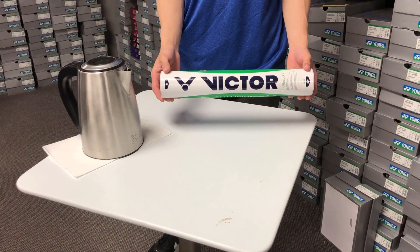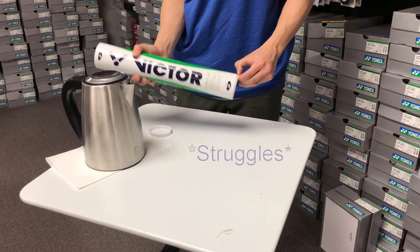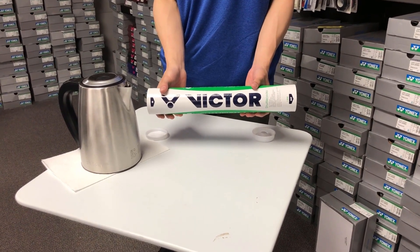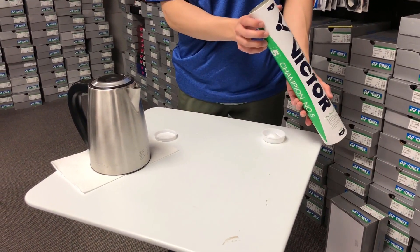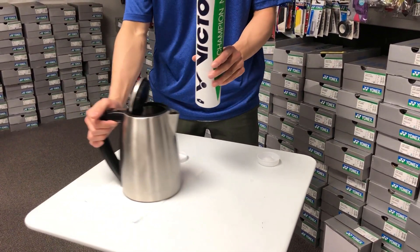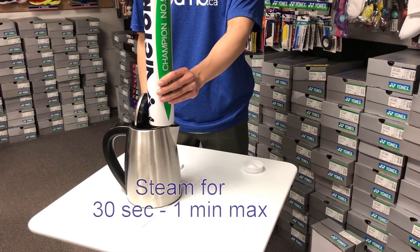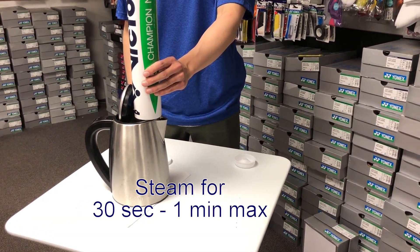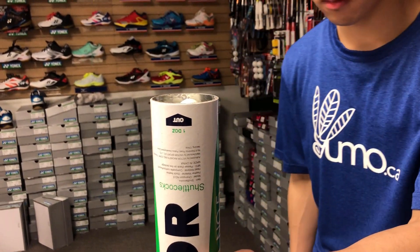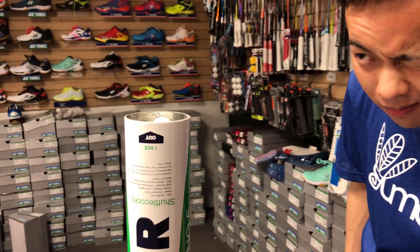First off, you want to take off the two caps off the end of the tube. Next, you want to place the tube over the steam with the cork side up. The steaming process should take around 30 seconds and no longer than one minute. It's complete once steam has risen out of the top end of the tube, or one minute has passed. You don't want to over-steam the shuttles as it would slow the flight down.